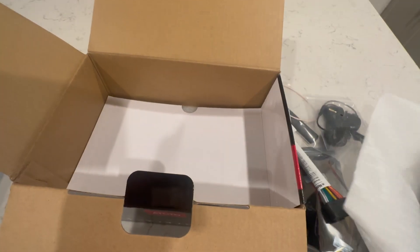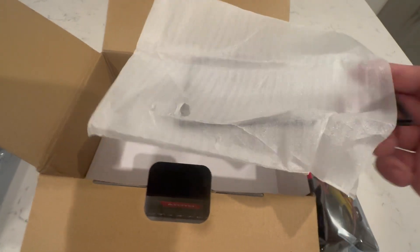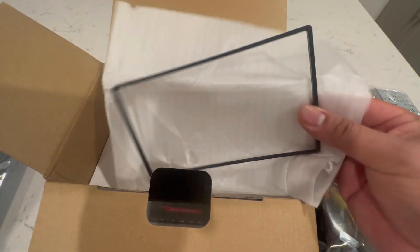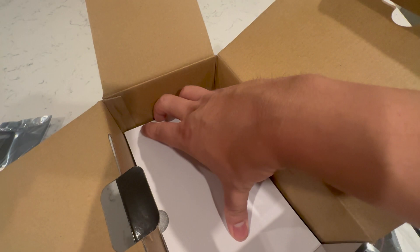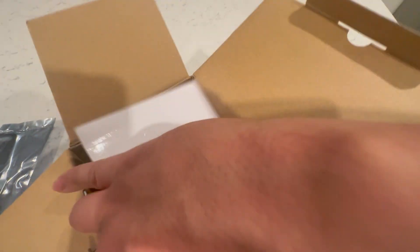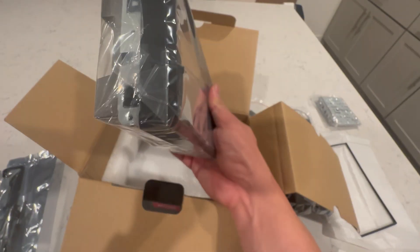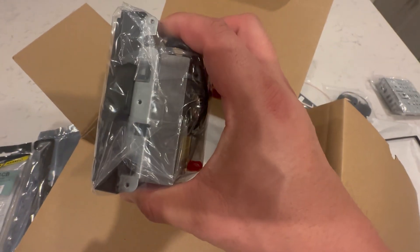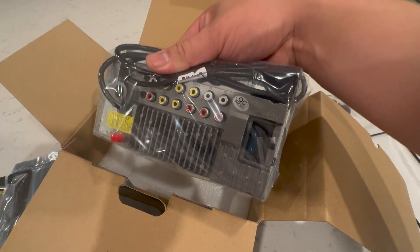There are some side mounts here, and I guess this is a little spacer, or just a gasket for the mount itself. Last but not least, this is the Atoto unit. It's really thin compared to all the units I've seen, and it has everything we need to connect back here.